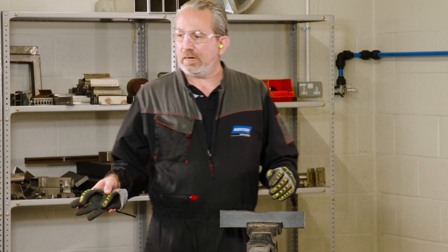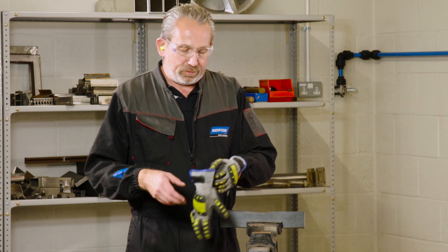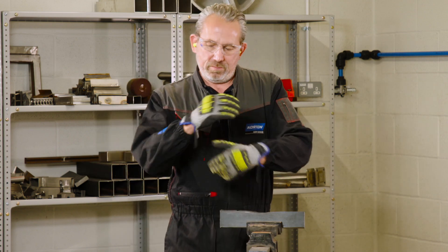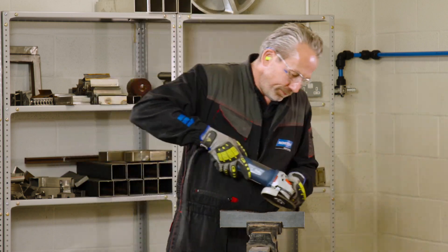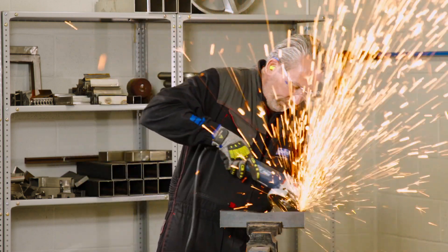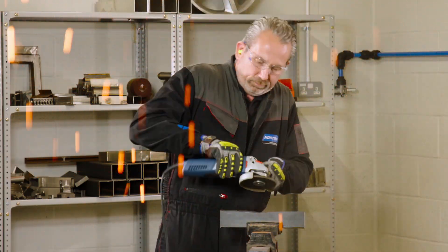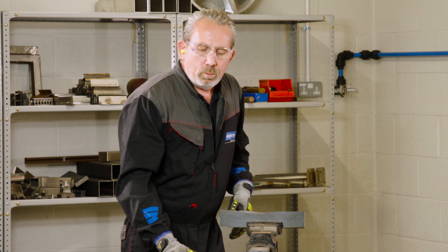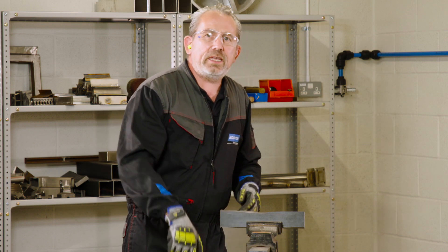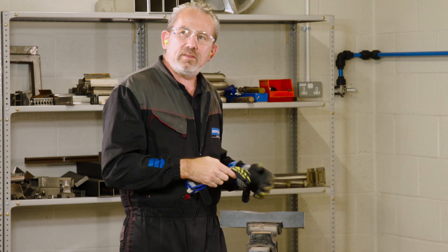We've checked the area for flammable materials, we've got the correct guard in the right place, we have our PPE on and ready to go — now we can do some grinding. One last thing: always try and check the trajectory of your sparks when you're grinding, to make sure they're landing in a safe area and nothing's in the way.